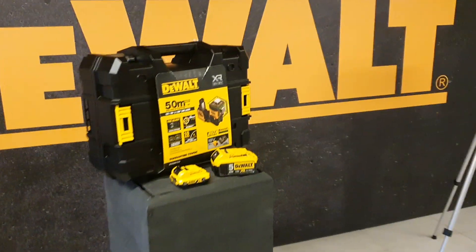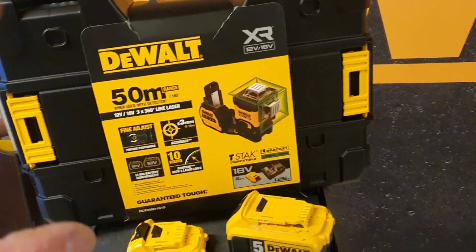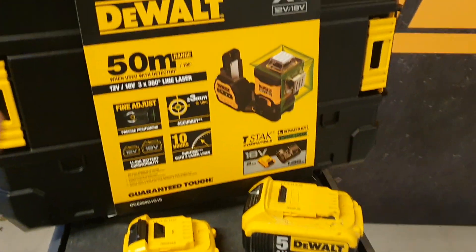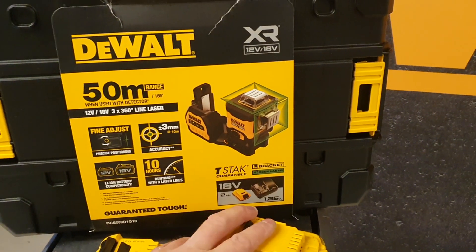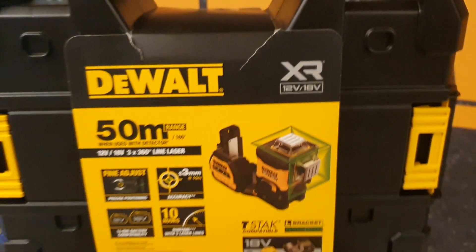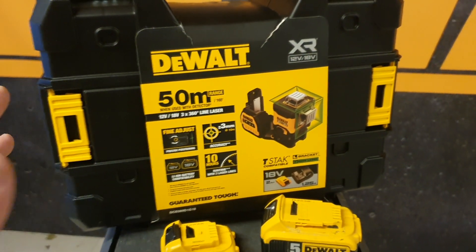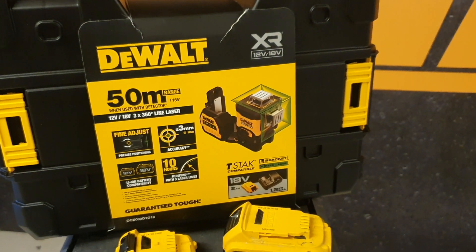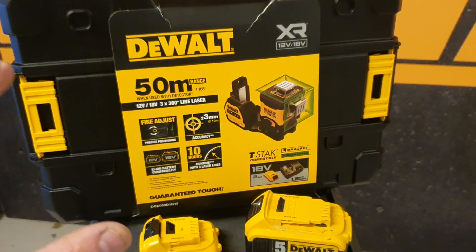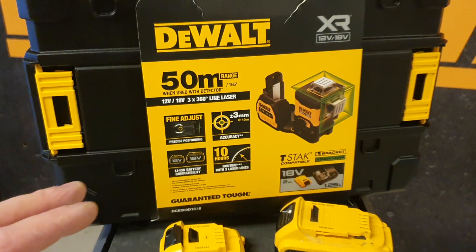Hello, today I'm going to show you a really nice laser. This is the new DeWalt 3x360 line laser — the first one on the market with 18 volt. It can work with 12 volt and 18 volt, so it's a multi-voltage laser. Really nice to have, as DeWalt has over 200 tools working on 18 volt / 20 volt, so you can use the same battery for your line laser.